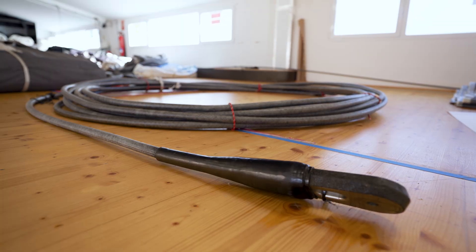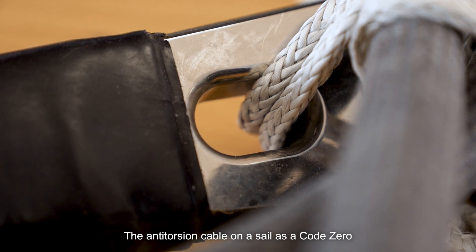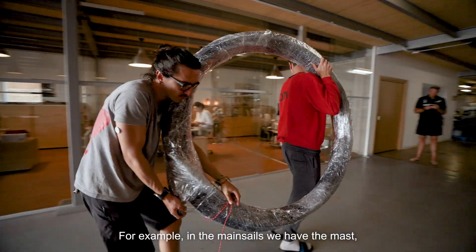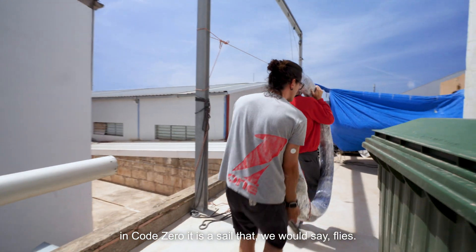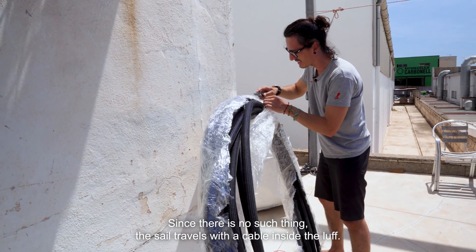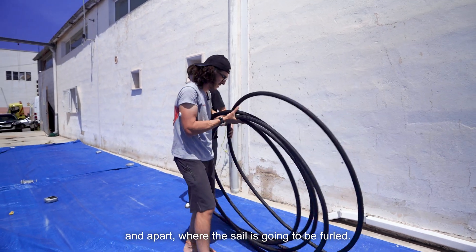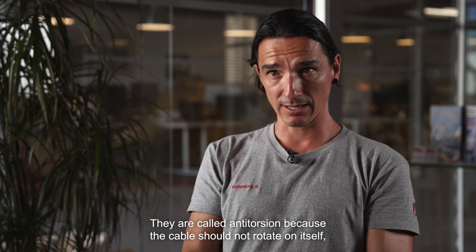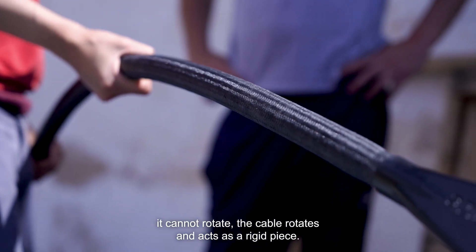The anti-torsion cable is important for a Code Zero sail in that it helps — or hinders in some occasions — the furling ability of the sail. You want a sail that will furl quickly when conditions turn against what it should be used for. In a Code Zero, the cable acts as the rigid support that holds the luff of the sail. Unlike older sails with a forestay, a Code Zero has no rigid support, so the sail travels with a cable inside the luff. That cable is where the sail is attached and where it will be wrapped. It's called anti-torsion because the cable doesn't twist on itself — it turns and acts as a rigid piece.